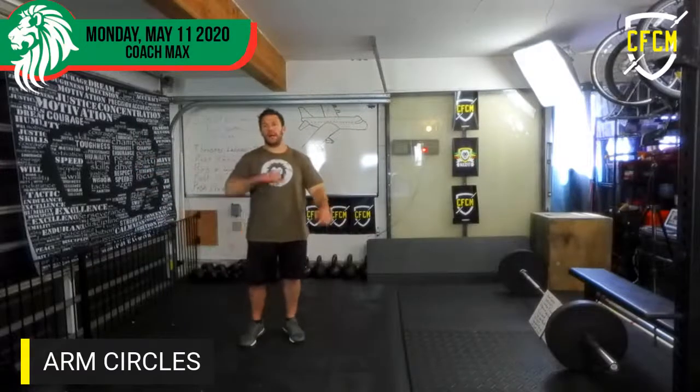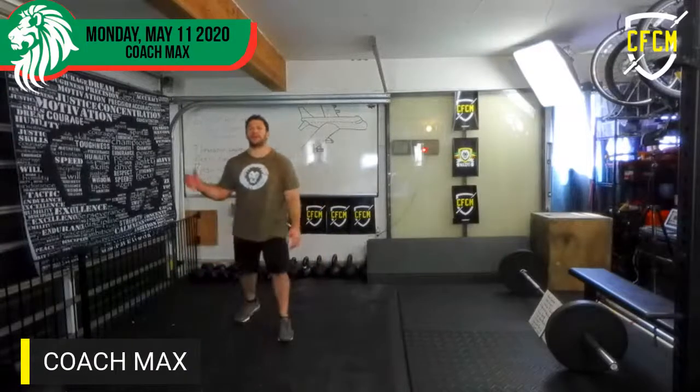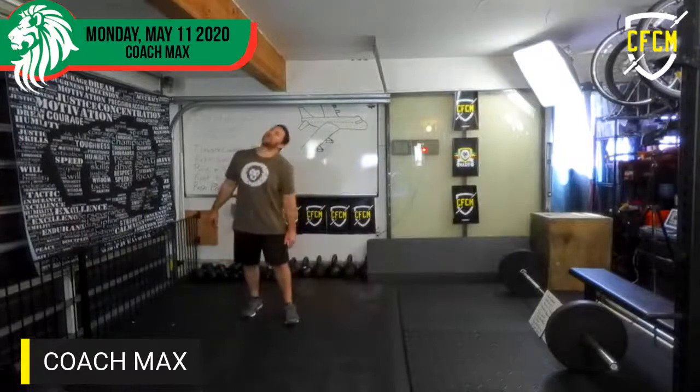And I am Max. This is PE with Max. This is Max Fit USA, CrossFit Costa Mesa. Share this with people you think might want to do some PE.